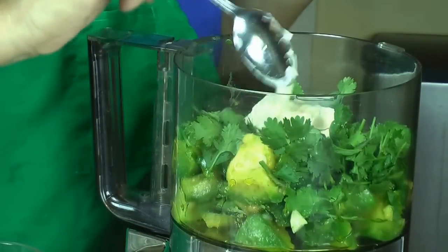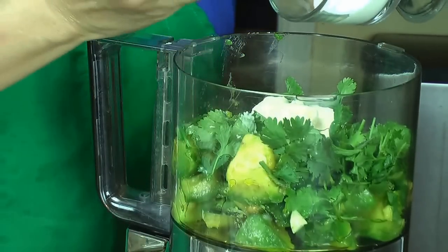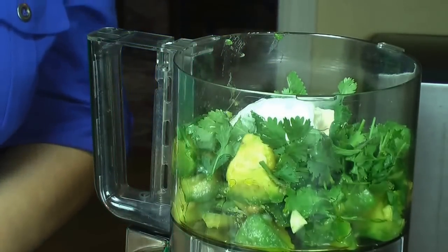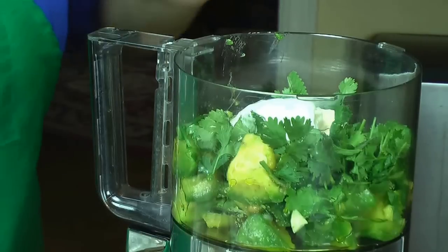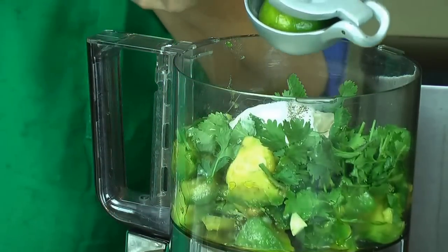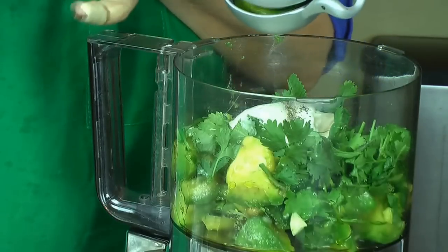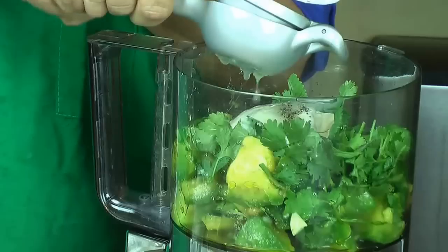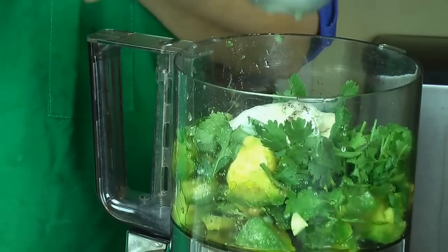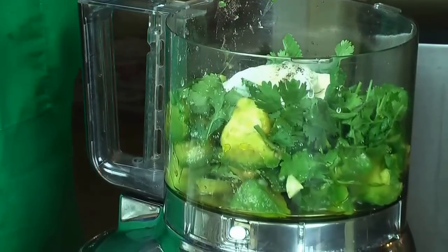Y ahora es cuestión de hornearlo a 350 grados. Yo lo voy a hornear por 30 minutos porque a mí me gusta bien cocinado. Si a ustedes les gustan a término medio, con 20 minutos es suficiente. Y la salsa no pudiera ser más fácil. Es simplemente mezclar todos los ingredientes hasta que se convierta en una salsita homogénea. And the sauce couldn't be any easier — it's just a matter of mixing all your ingredients. After you mix it, taste it, and if you want to add more salt or more pepper, you add it. Después que lo mezclen todo, lo único que tienen que hacer es probarlo para asegurarse de que esté bien de sal y pimienta.